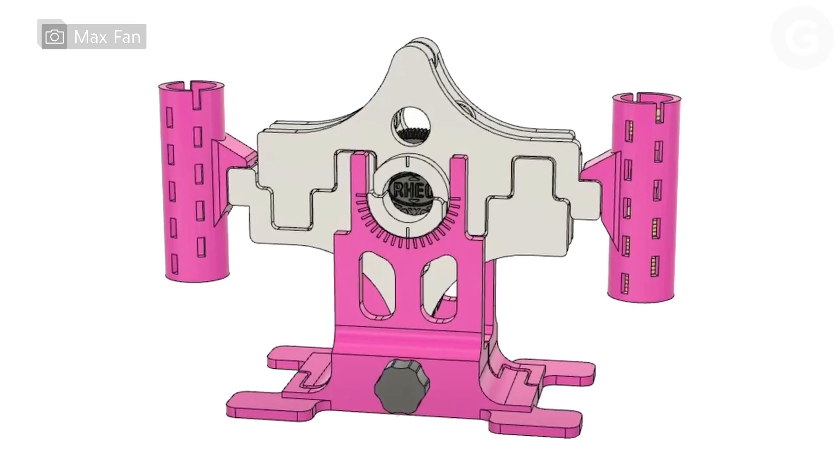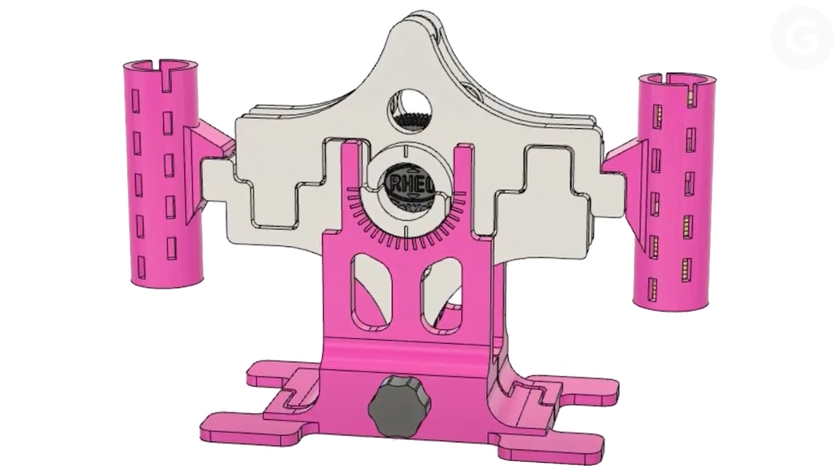Engineers at MIT recently built a device called an Oreometer to test how Oreo cookies split and how the cream filling separates from the wafers.